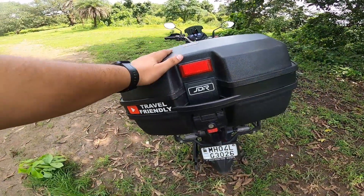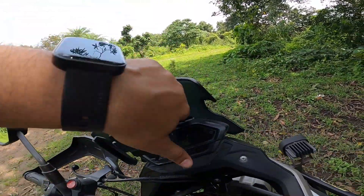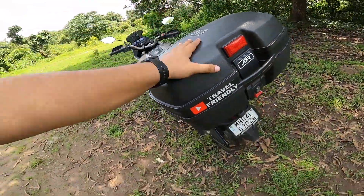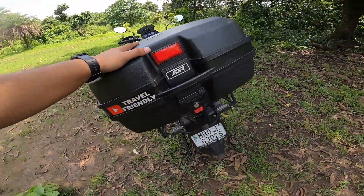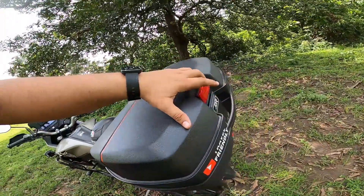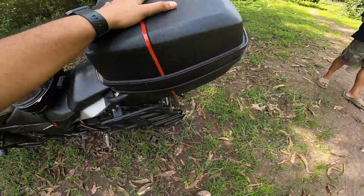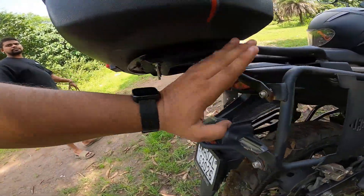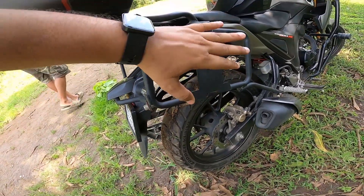I put the top box — it's the JDR box. I don't know the exact price but it's probably around 6K to 6.5K. This is a 45L box with a LED indicator. There is a wire inside but I didn't join it; I just keep it inside because I don't want to remove it all the time. This is a saddle stay with a top rack, around 7.5K to 8K.